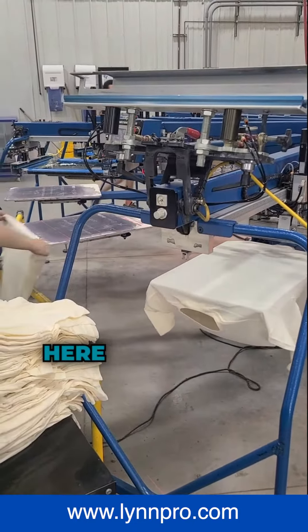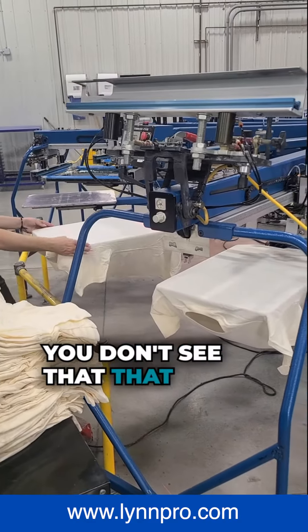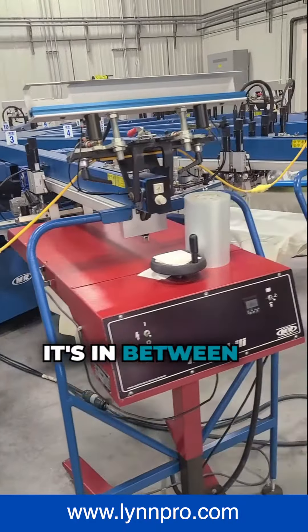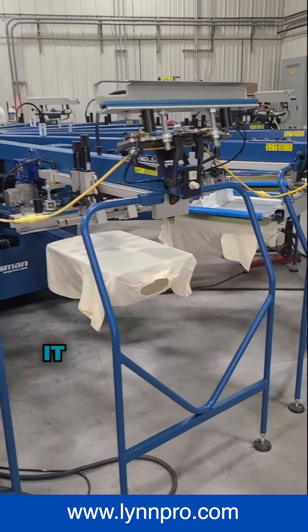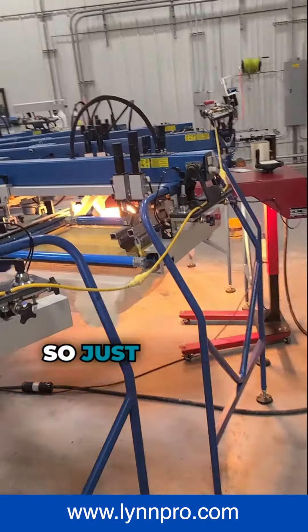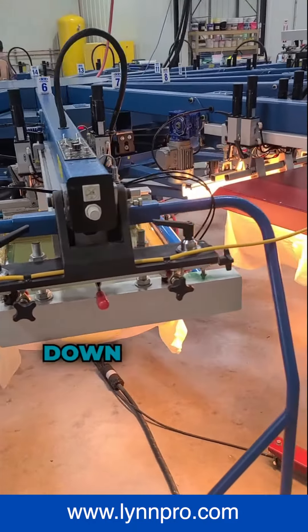We've got Miranda printing here, some natural colored t-shirts — you don't see that that often anymore. I really like the natural color, it's in between a cream and a white shirt, it just looks nice and summery for sure. So just printing that, we've got one color going down.